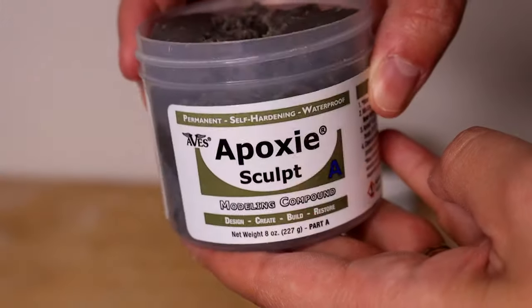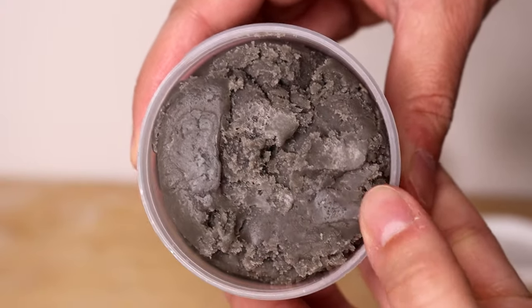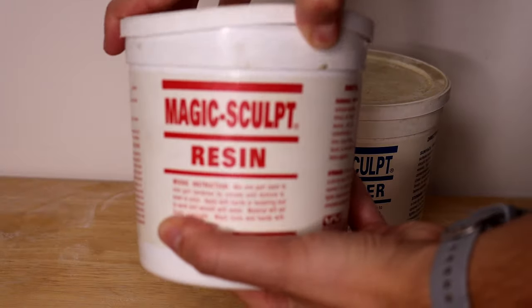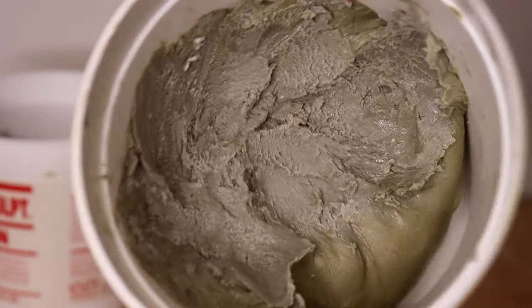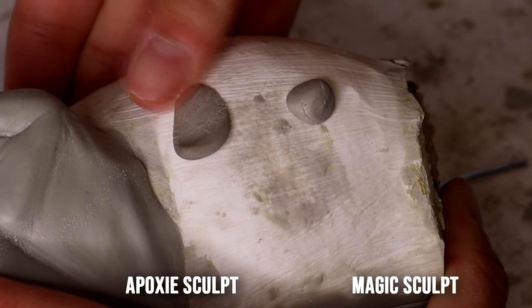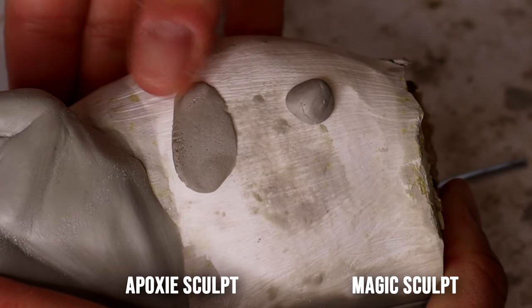Epoxy Sculpt is a lot firmer and holds less detail. It almost feels like the particles in it are larger — it's a smooth clay that works well, but it's not a super refined or detailed clay. Magic Sculpt, on the other hand, allows you to get a lot of detail because it's very fine, very soft, and a lot smoother. Epoxy can almost feel a bit grainy by comparison.